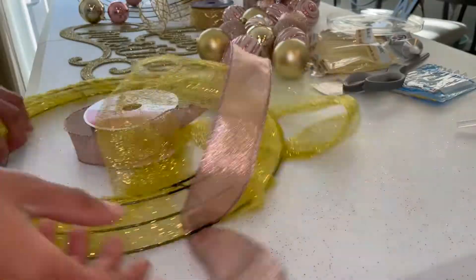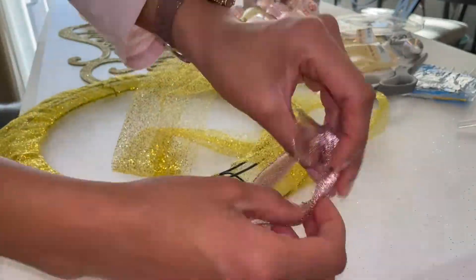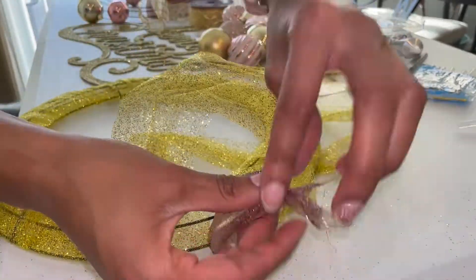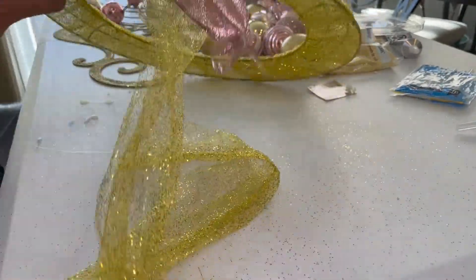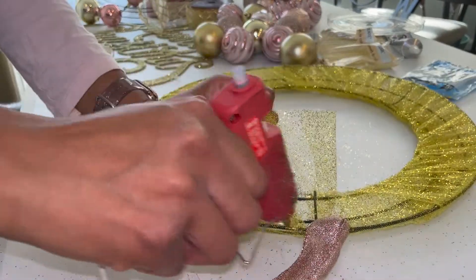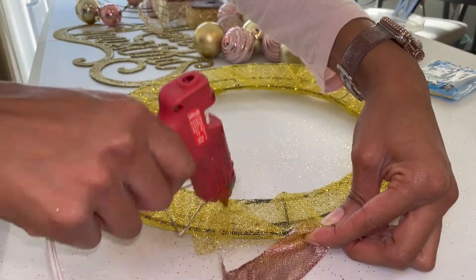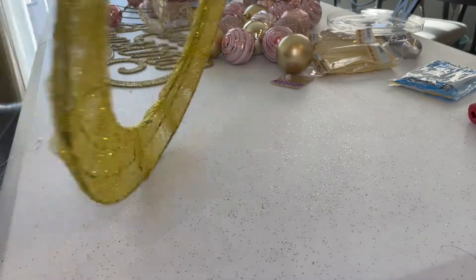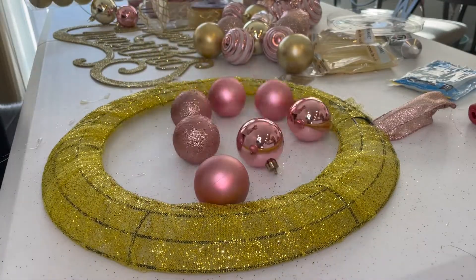The first step is covering the wreath with a gold ribbon, and this is just to hide the green frame. If you do this first, in the end you won't have to do as much to hide pieces of the green wreath frame that might still be visible. This is also the point where you want to make the ribbon for the hook, or however you plan to hang the wreath. This pink ribbon here is what I intend to hang the wreath from.